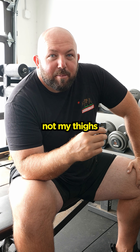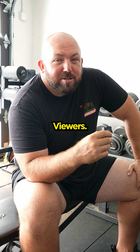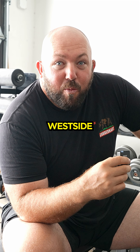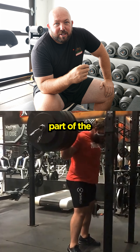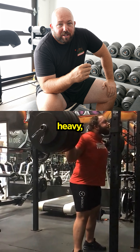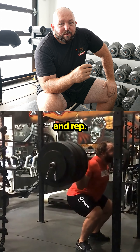Try and focus on my words, not my thighs and eyes, viewers. This is kind of like a dynamic effort workout — Westside-esque — as part of the Juggernaut Cube rotation. So it's heavy, explosive, and rep work.